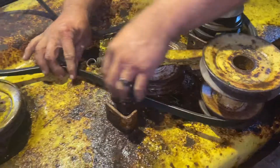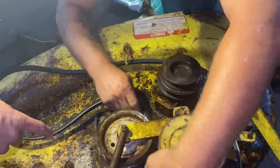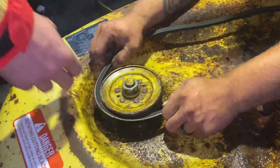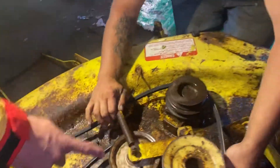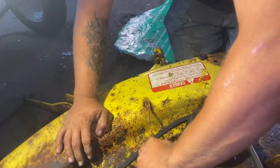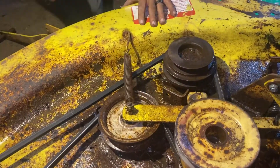Go around this way — don't forget to look at the camera while you're doing this. Go around this way, underneath, feed it in right there. Feed it in right there. Now you grab the spring — that tensioner spring. Pull it, pull it like you mean it — oh yeah.